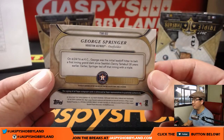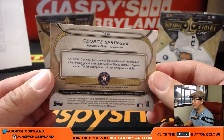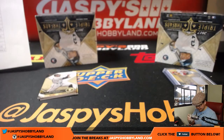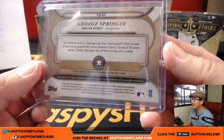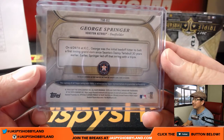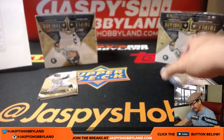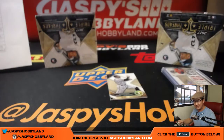On June 24th at Kansas City, George Springer was the initial leadoff hitter to belt a first-inning grand slam since Seattle's Danny Tarble 30 years earlier. How does a leadoff hitter get a grand slam in the first inning? Because they went around — the whole team had to bat. That's the only way. Salvador Perez relic, 26 out of 27 — pretty crazy, for the Royals, Karen Steele.